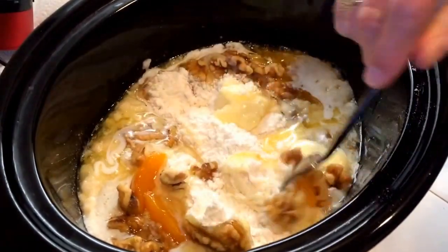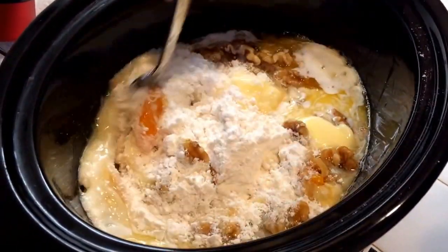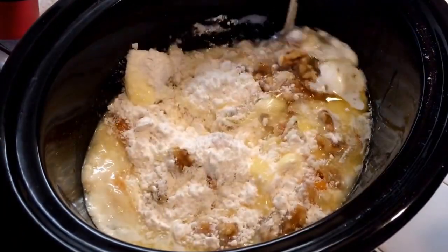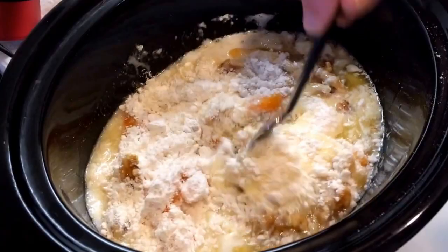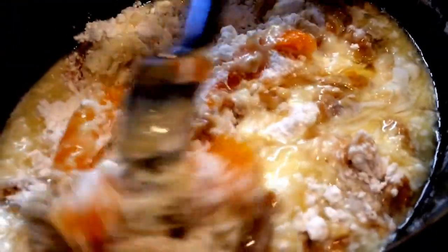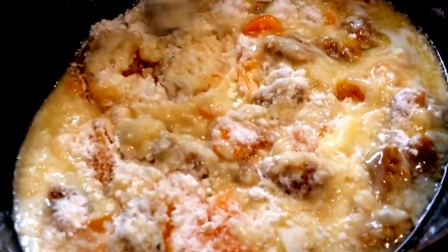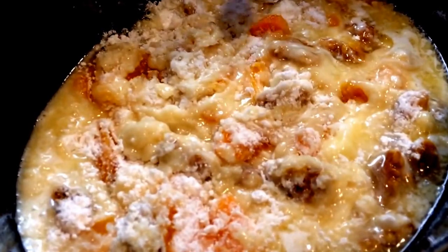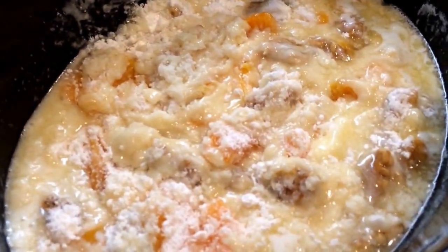That looks so delicious. You added walnuts? Yes. How much walnuts? A third of a cup of walnuts.